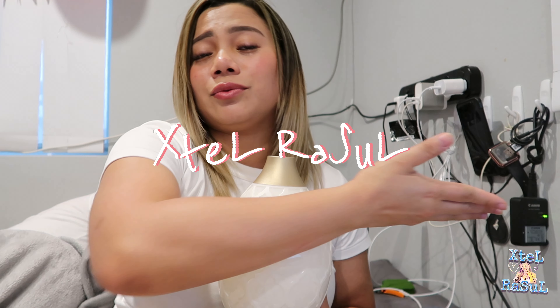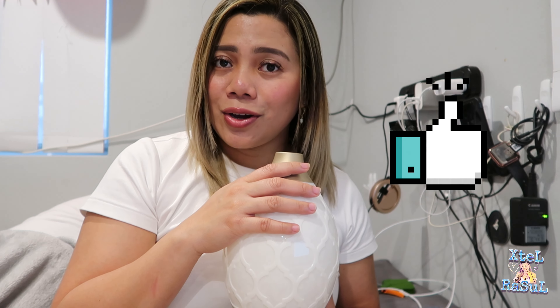I think that's it for today, guys. If you like this video, don't forget to subscribe to my channel, Excel Rasool. Don't forget to like this video. I'll see you on my next video. Bye-bye!